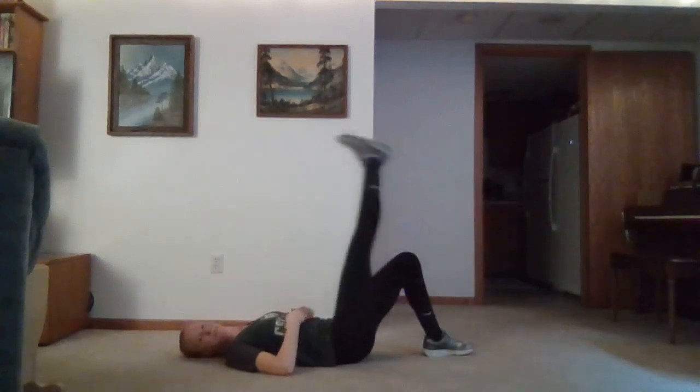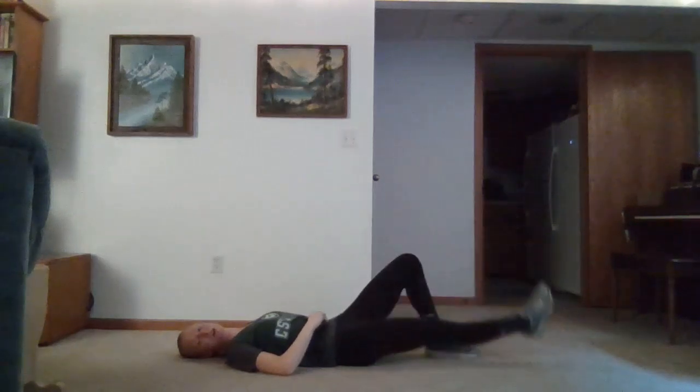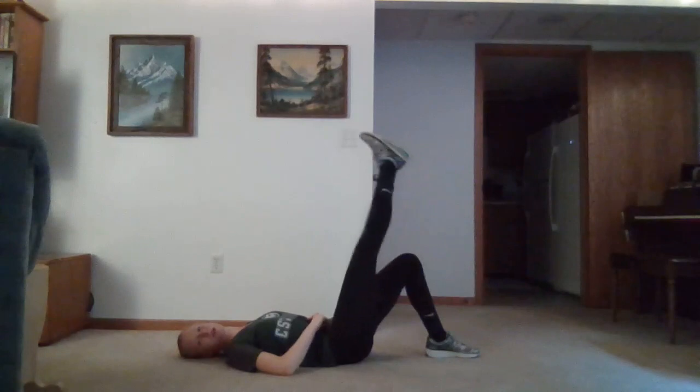Roll to our backs. We'll do our straight leg raise, still pressing that back against the floor. If you can't go up quite as far, that is okay — you can just do as far up as you can.